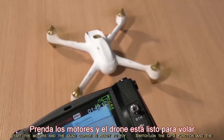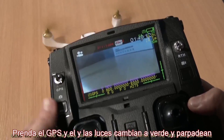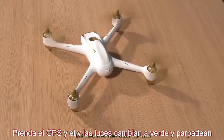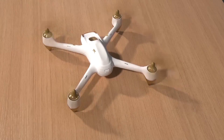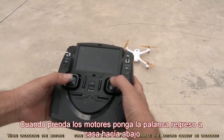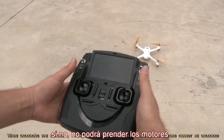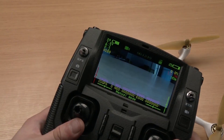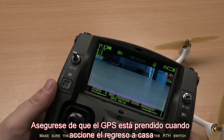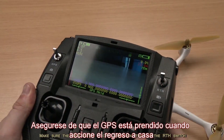Start the motors and the quadcopter is ready to fly. Switch on the GPS function and the LED indicators turn green and blink. When unlocking the motors, turn off the RTH switch — otherwise the motors cannot be unlocked. Make sure the GPS switch is open when you turn on the RTH switch.